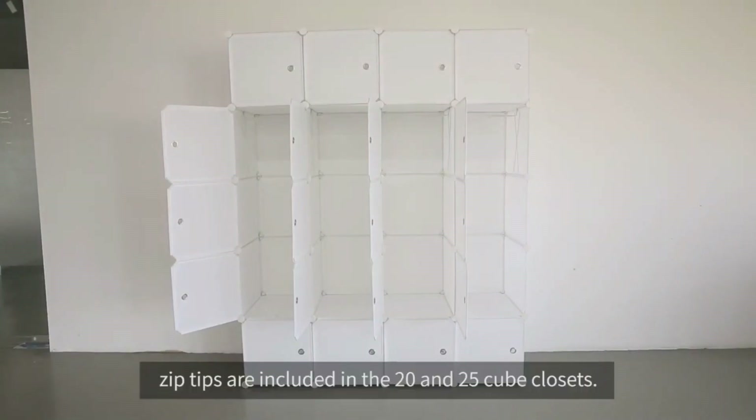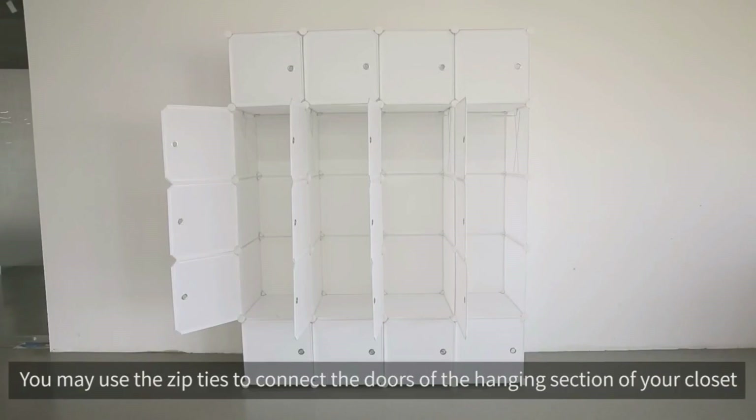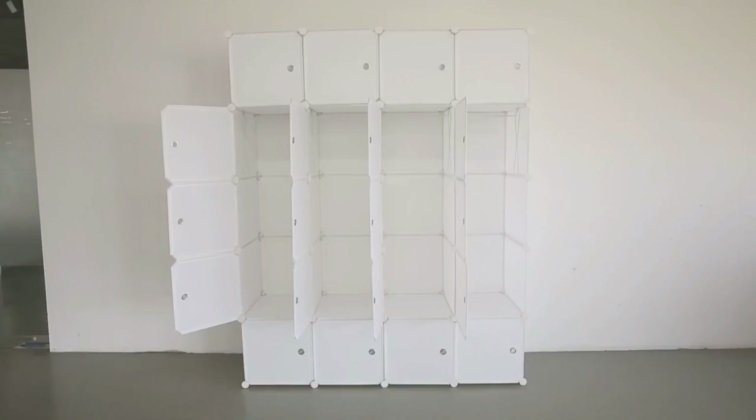Zip ties are included in the 20 and 25 cube closets. You may use the zip ties to connect the doors of the hanging section of your closet.